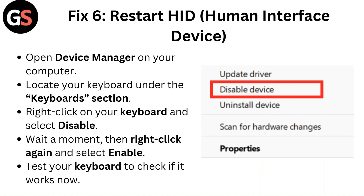Fix 6: Restart HID (Human Interface Device). Open Device Manager on your computer and locate your keyboard under the Keyboards section. Right-click on your keyboard and select Disable. Wait a moment, then right-click again and select Enable. Test your keyboard to check if it works now.